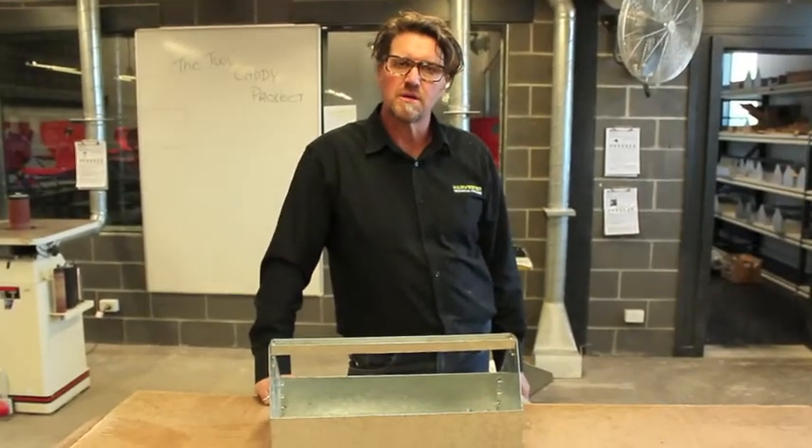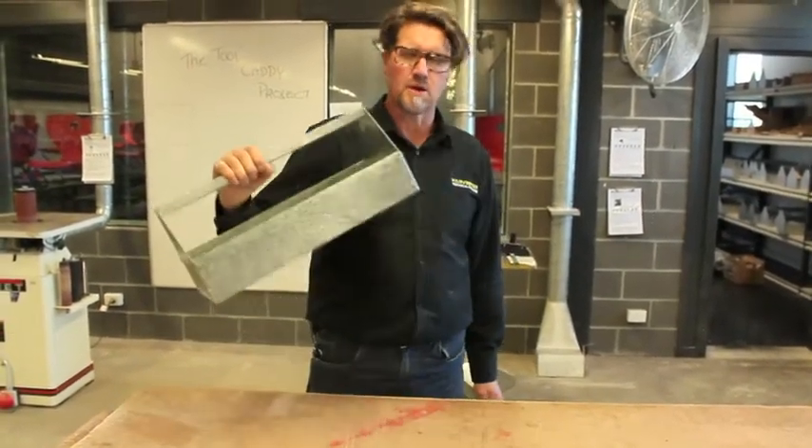Thanks for watching. Hope you have fun making your own tool caddy and I'll see you next time. Bye!